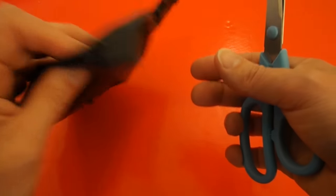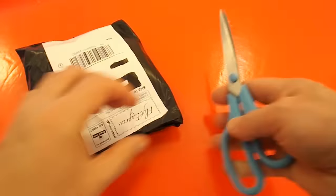Generally I spot things on eBay and think, that might be a good idea, so I buy it.